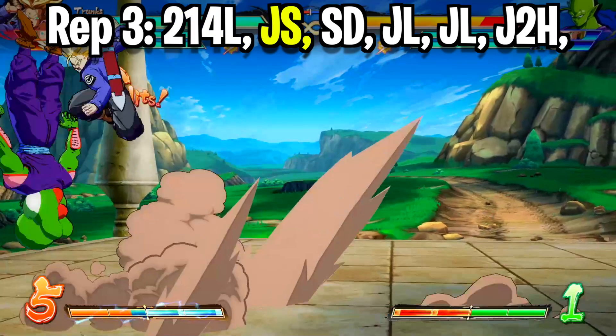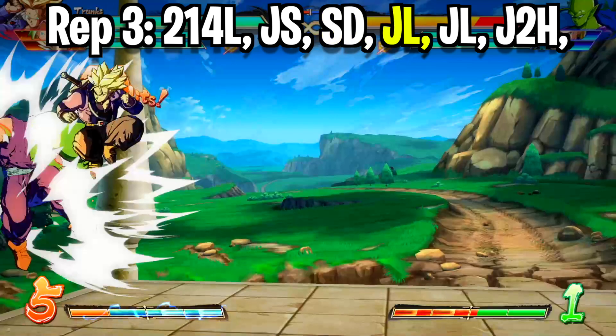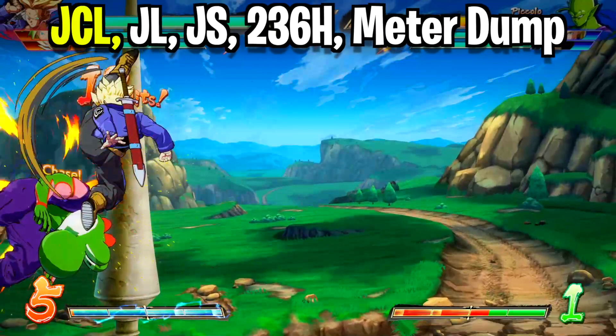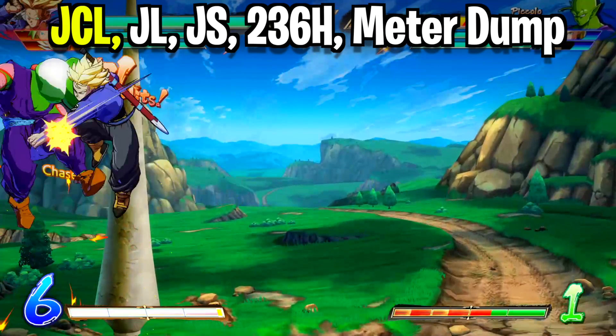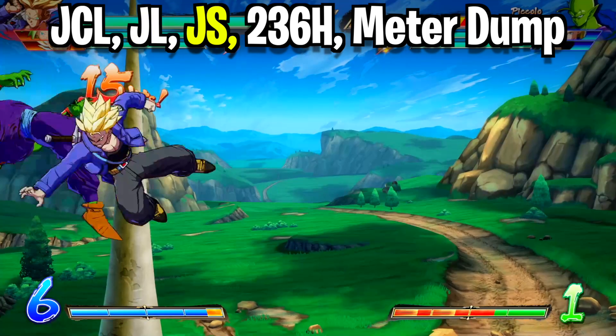We're going to throw out another ki blast but this time we're going to super dash to catch up to them. Once we do, hit them with a light attack midair, throw out a second light attack, and then kick them a little bit higher with your jumping down heavy. Cancel the animation of this jumping down heavy by double jumping towards the opponent with an additional light attack. Throw out your very last light attack and then crack them open with a ki blast.